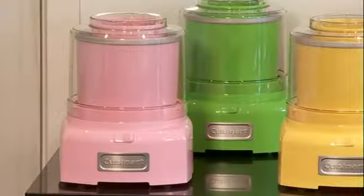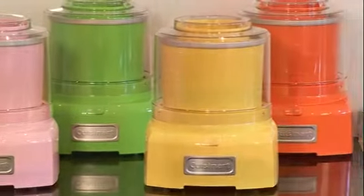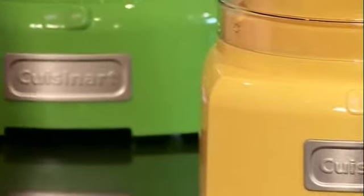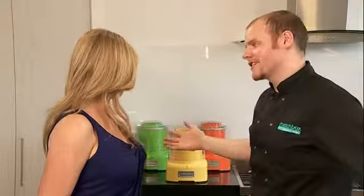Thank you, Simon. You're very welcome. We also do have another model — it is a 1.5-litre. We've been using the 2-litre, and they do actually come in a whole range of colours. Gosh, and they're so funky, aren't they? Great for summer. They're gorgeous, really brighten up your kitchen. It makes it more fun to make your ice cream.